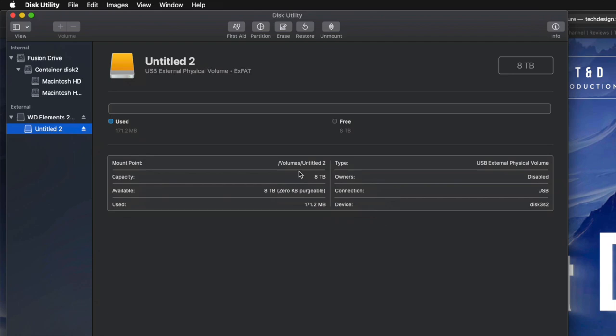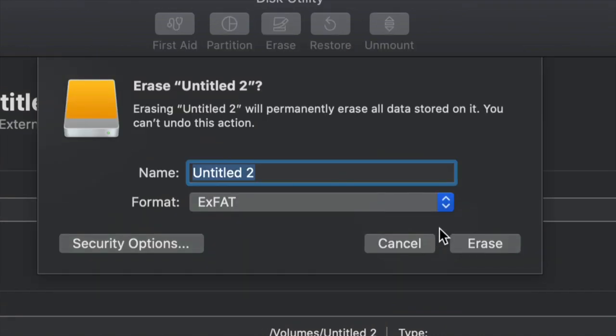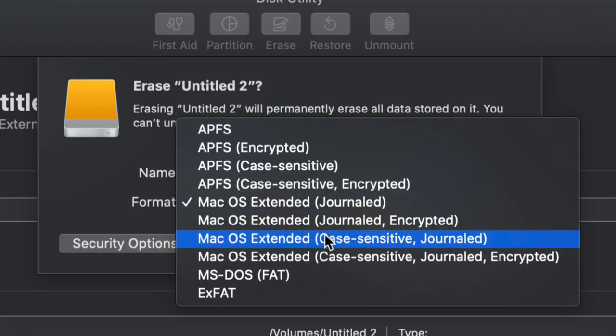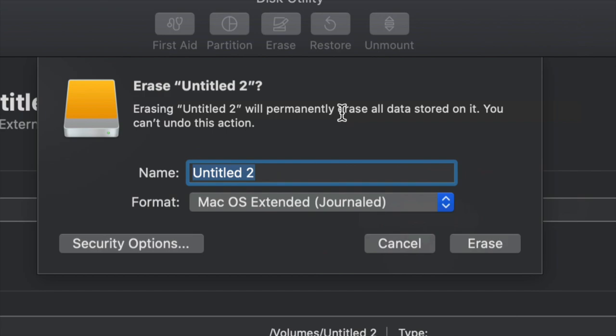However, for those of you who want to run Time Machine — which is perfect for backing up your entire computer without you having to do anything — this is what I'm going to show you now. Go into Erase again, and if you want the entire external hard drive running Time Machine, choose Mac OS Extended (Journaled). We could leave it as exFAT and Time Machine will work, but Journaled is better for backing up and avoids errors down the road. Just click Erase and then set up Time Machine.